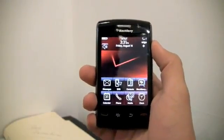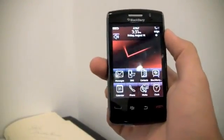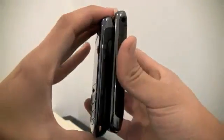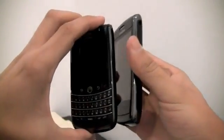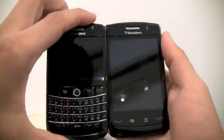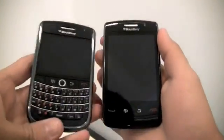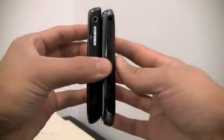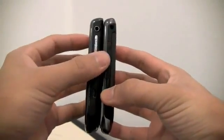Storm 2 and Onyx are basically the same size, except the Storm 2 is a little bit heavier, chunkier, and taller — basically bigger. And Storm 2 and Tour: I think the only one that's not in the new family of BlackBerrys with the plastic buttons is the Tour yet, so the Onyx comes with them.